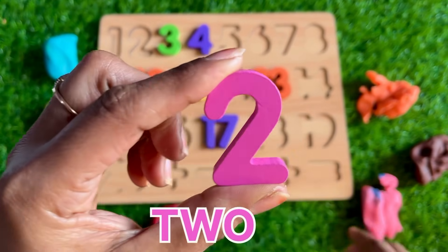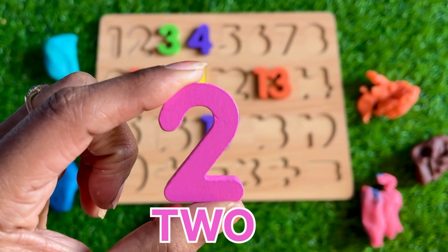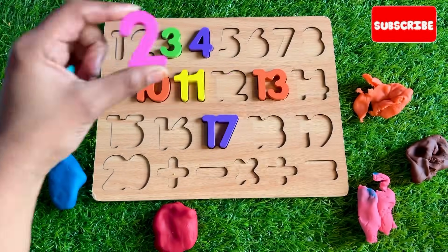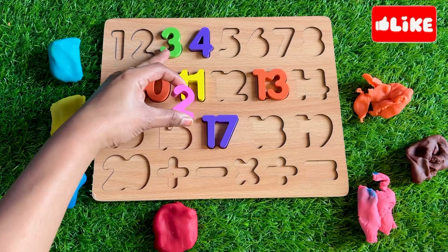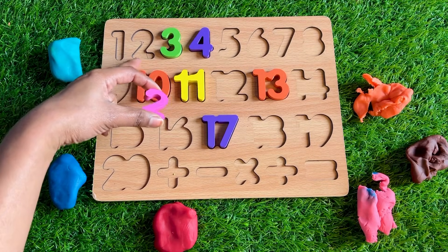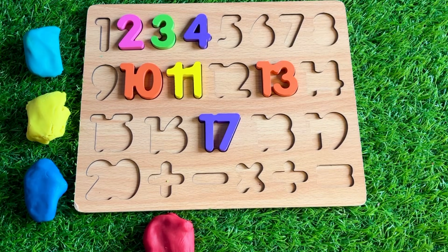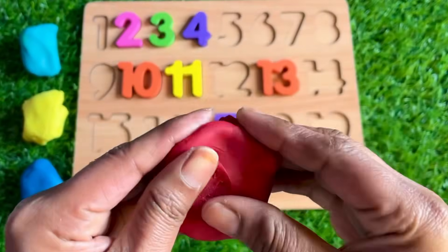Which number is hiding here? It's a pink color number 2! Where should we put it? Before 3 — and the other way is 1, 2 — so let's put 2 right here. Let's start from the left side with this red one.